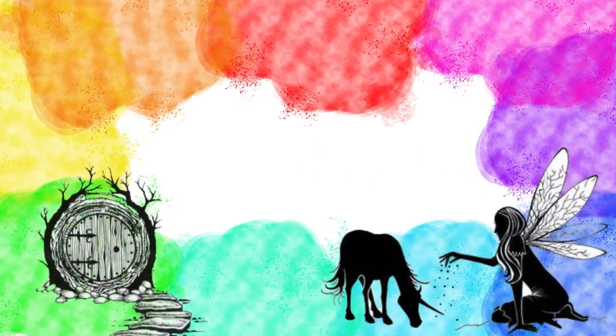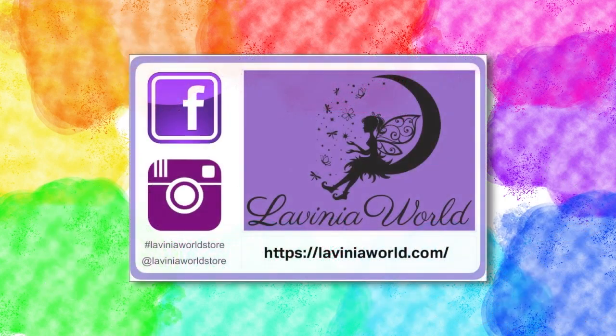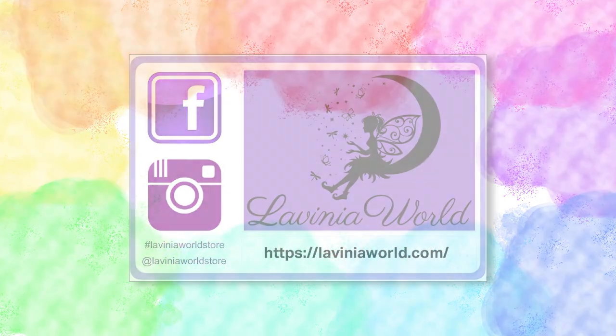Thank you for watching Lavinia World. For more videos and tutorials like these, don't forget to subscribe and hit the notification button in order to receive updates for newer videos.